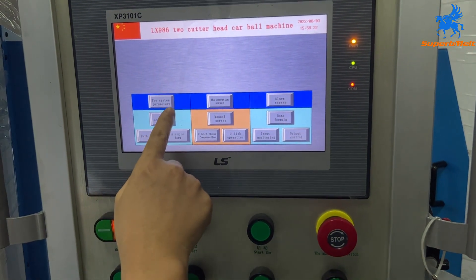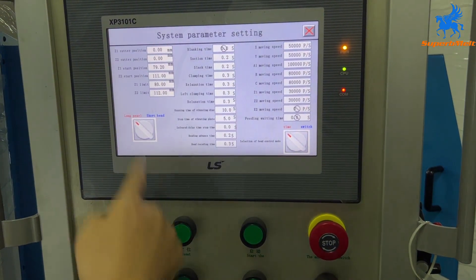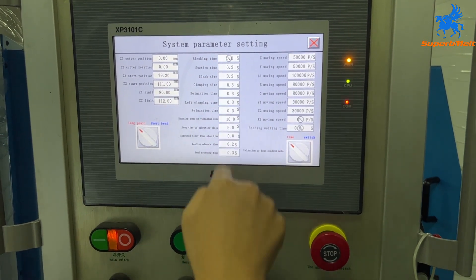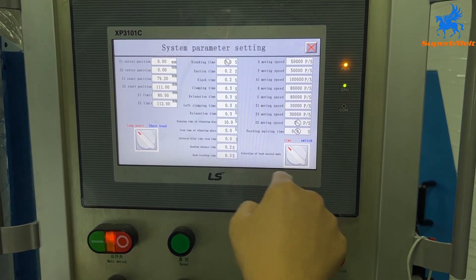This is for setting the system parameters. We may use this part, but the other parts — do not touch. No need to set the parameters here.